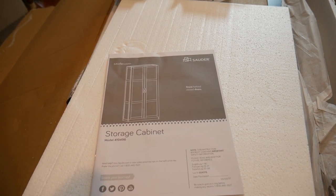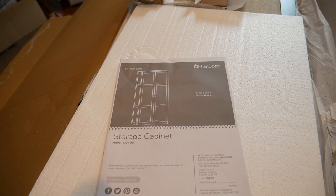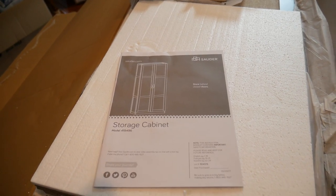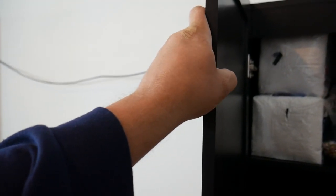Anyways, it's by Sauder — they're $115 on Amazon with free shipping, model 419496. They're $115 and they're cheap, I mean you can flex the door.